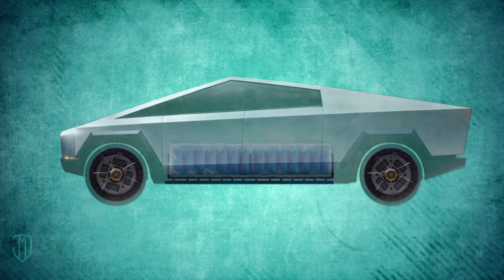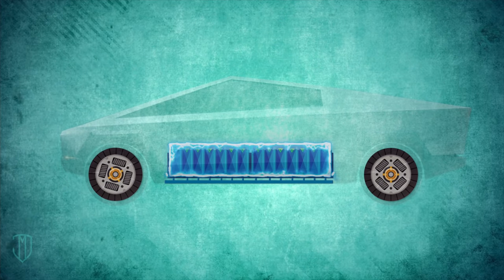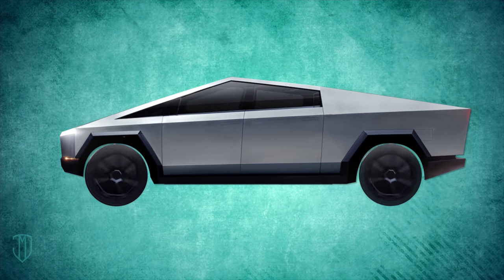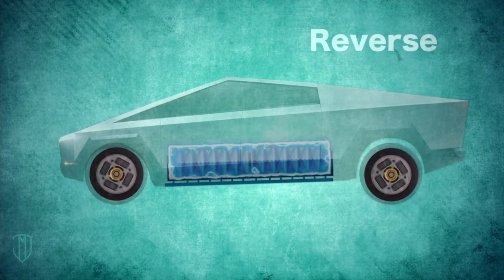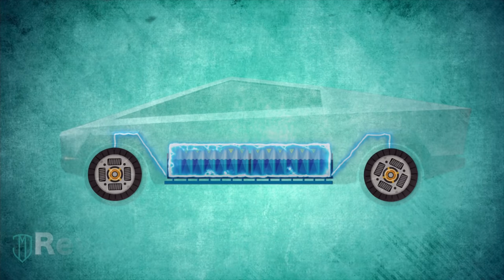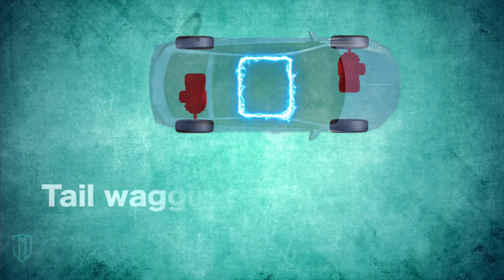And now, how does RBS work? When you're driving your EV, energy flows from the battery to the motor. This turns the wheels and provides the kinetic energy so that the car can move. But when you hit the brakes, the entire process goes into reverse. Electronic circuits disconnect the power to the motors and the wheels drive the motors, like the tail wagging the dog.